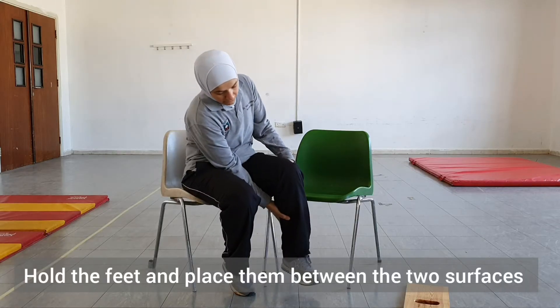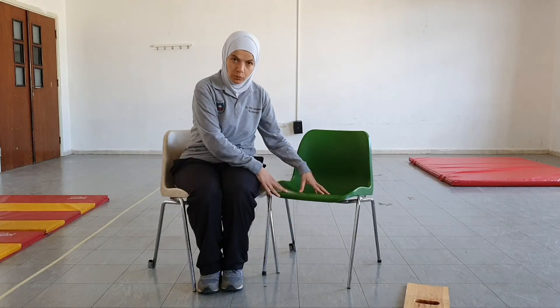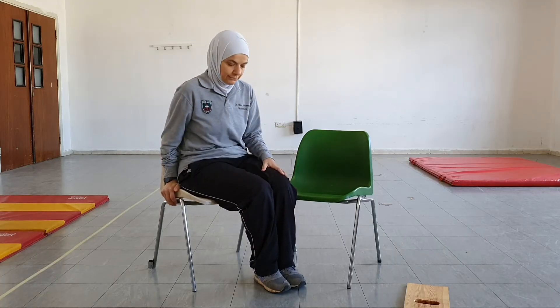After that, the patient will manually hold their feet and position them on the floor midway between the two surfaces. We don't want the feet far from the surface we are moving to, so that's why we need to move them to be midway between the two surfaces.